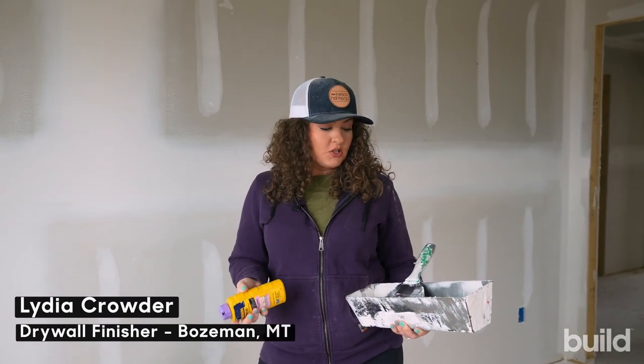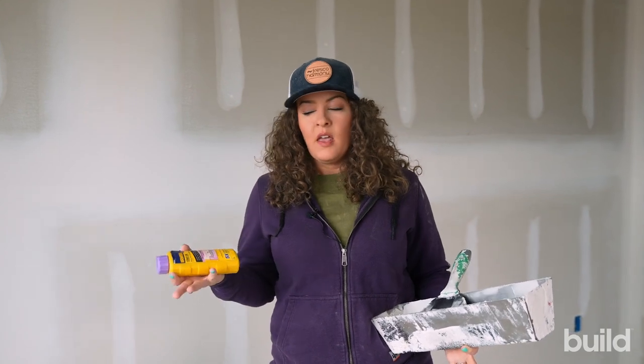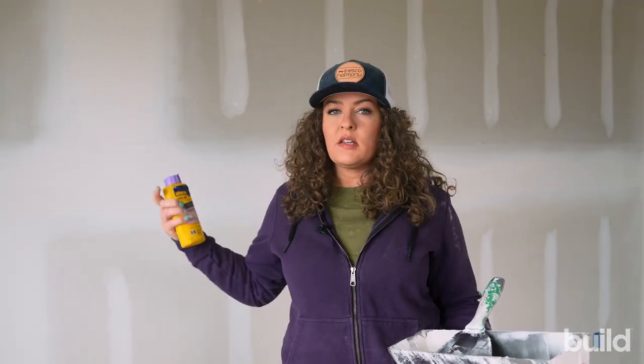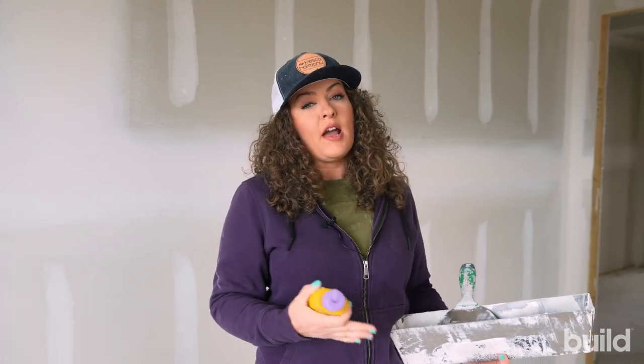Hey everybody, Lydia here on Build Show Network, and today we're going to talk all about drywall touch-up. So depending on your job and what you have going on, this is a level three that's going to get textured, but we still go through and we touch-up. And if it's smooth wall, touch-up is a huge part of the job, either before or after prime.